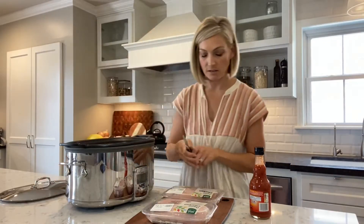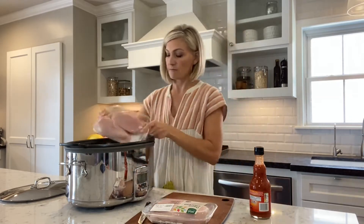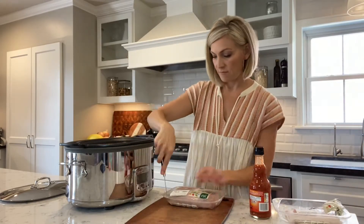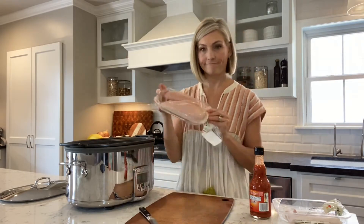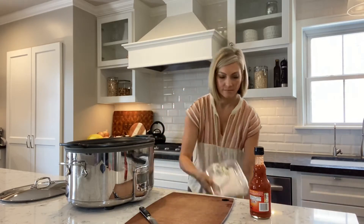I usually start with two packages of chicken breasts — those are usually over a pound each, so about two and a half pounds of chicken. Literally dump it straight into the crock pot.